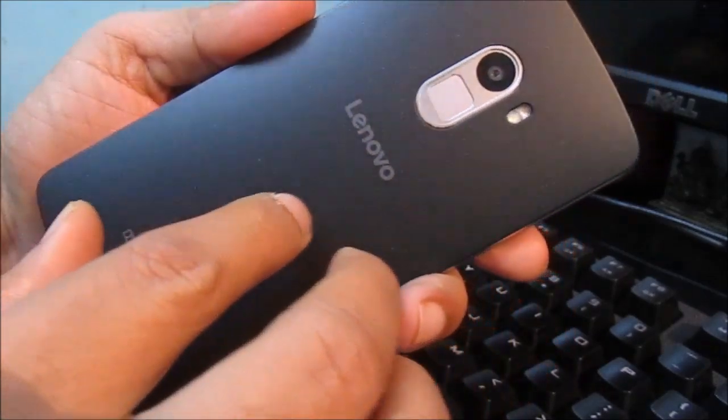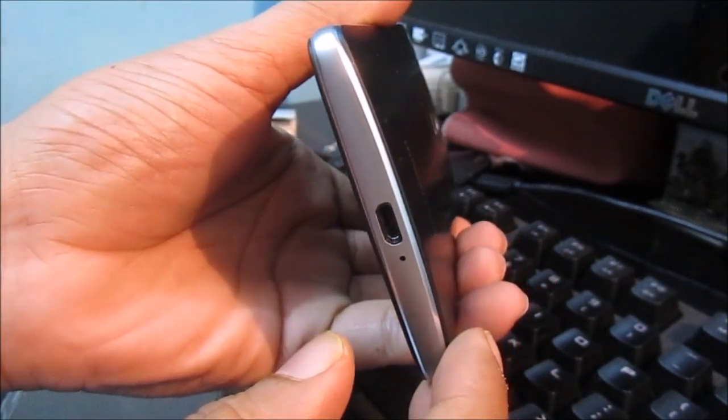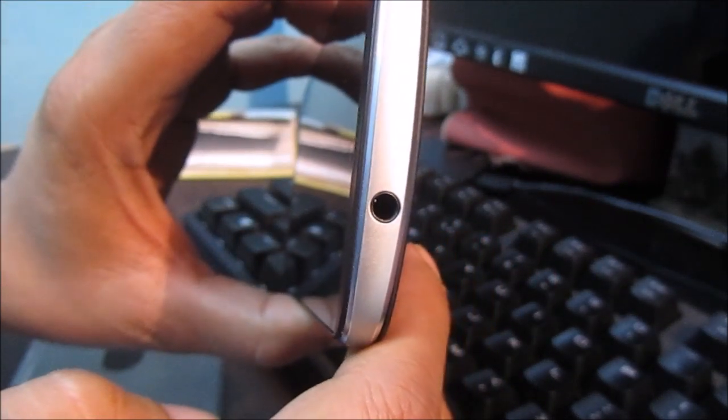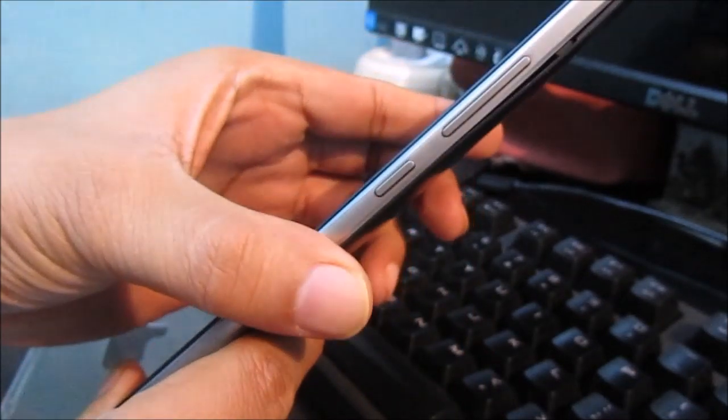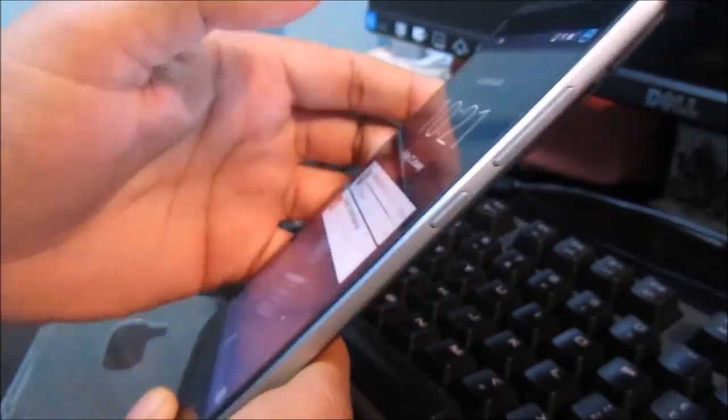There's a small microphone here, a USB port at the bottom, another small microphone on the other side, and a 3.5mm jack. On the side we have a volume button and a power button.